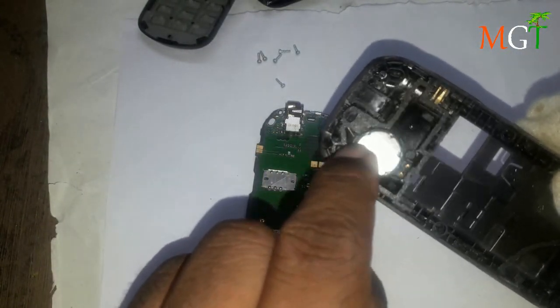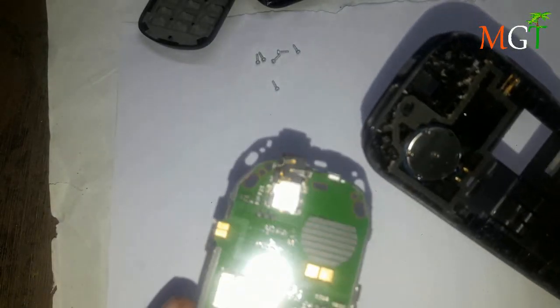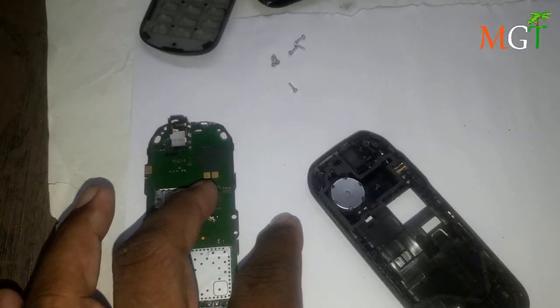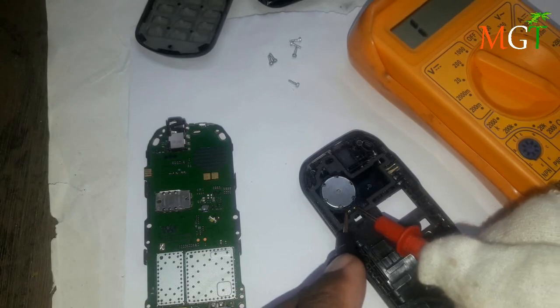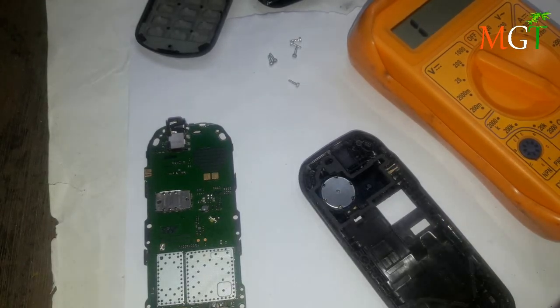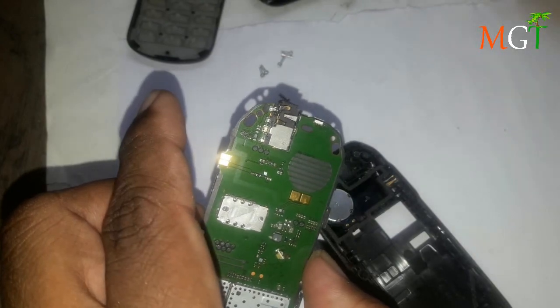I'm going to put a small piece of paper in the middle, then a big piece of paper. I'm going to put a cutting piece of paper in the middle.